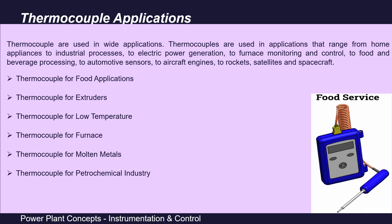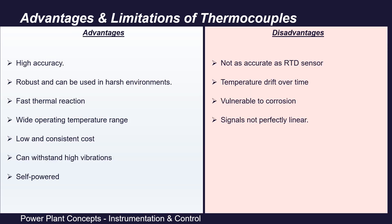Thermocouples have several advantages: high accuracy, robustness for use in harsh environments, fast thermal response time, wide operating temperature range, low and consistent cost, ability to withstand high vibration, and most importantly they are self-powered — they do not require an external current or voltage source.